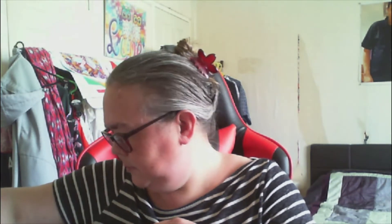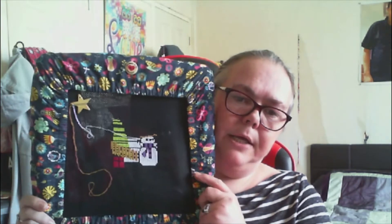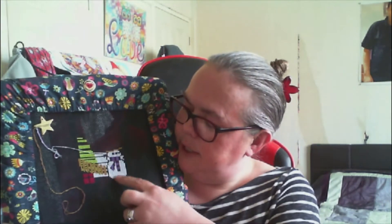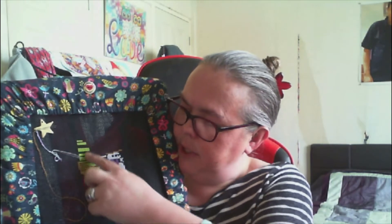A new one I have started is 'Snow and Sparkle' by Darin Jones. So we've got the start of the snowman here, there's a bit of a fence, and then there's going to be a big Christmas tree here. It's on black aida and I'm absolutely loving it.